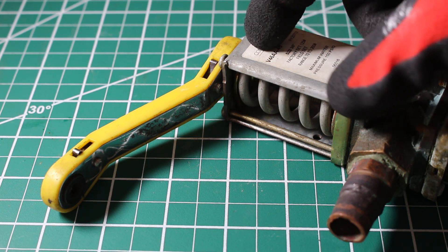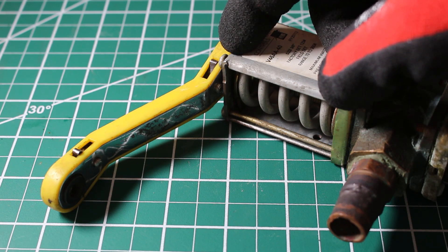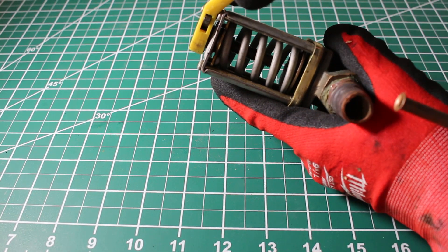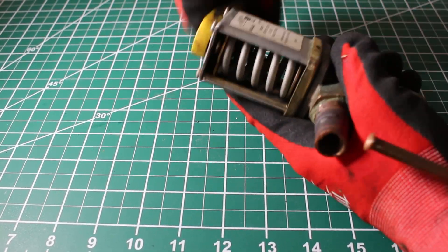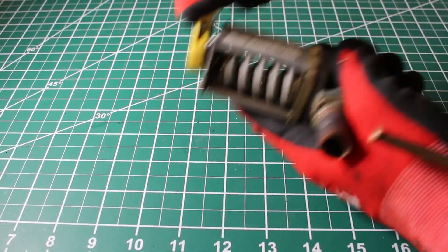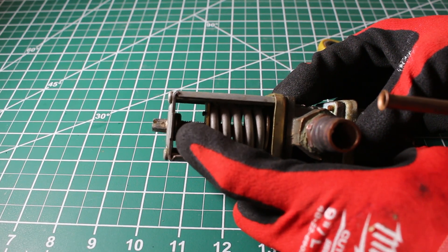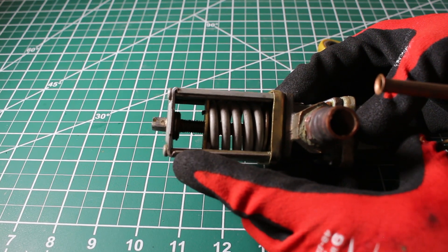If we want to increase the head pressure, we're going to want to bring the stem down, and we're going to spin the stem counterclockwise. We're going to adjust the stem on top of this valve — pay attention to the spring. By going counterclockwise, we're going to be bringing the spring down, restricting the water flow, and therefore increasing the head pressure. If you pay attention to the spring, you can now see that we have a gap here — the spring is down, meaning we have restricted the water flow and brought the head pressure up.